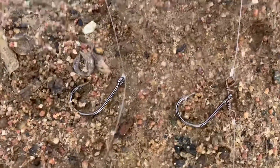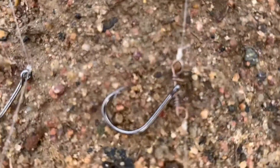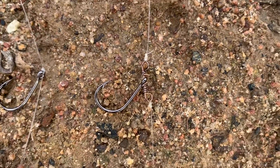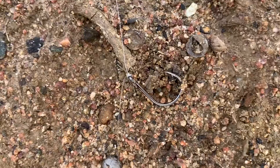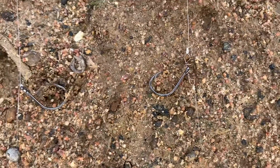Today we answer the two-day-old question: will this hideous metal clip put the fish off when compared to a standard Palomar? Let the games begin.